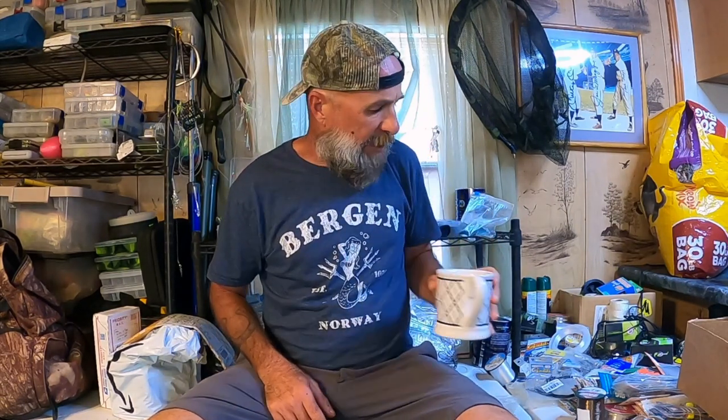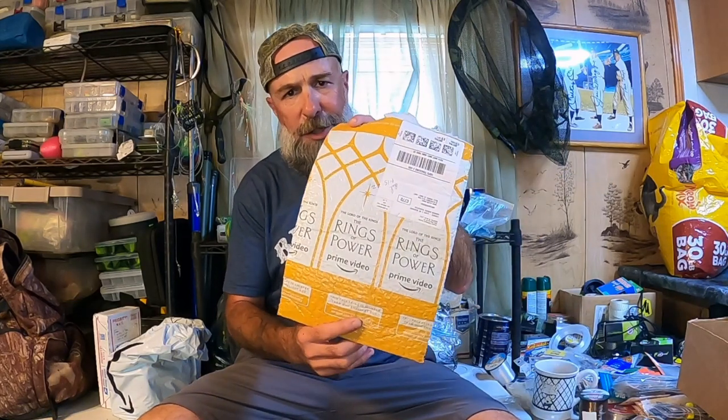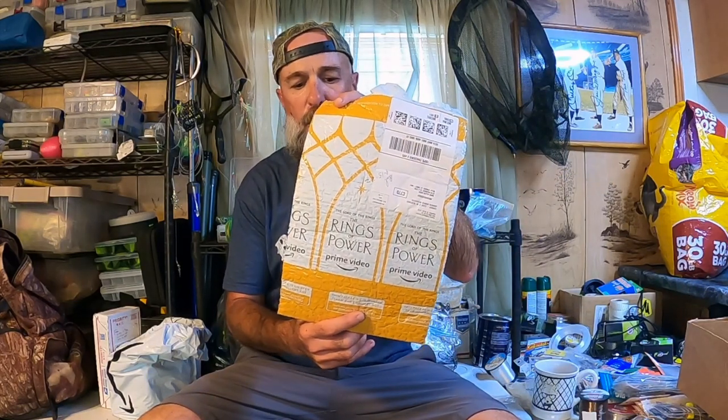Welcome back to M-Hood Fishing, everybody, and welcome to Fan Mail number 27. It's been a long day, enjoying a cup of tea right now. So here's the first one. They're really pushing this, aren't they? Really pushing this. Rings of the Power Flop is what I'm calling this.